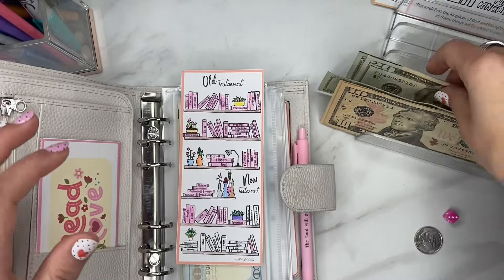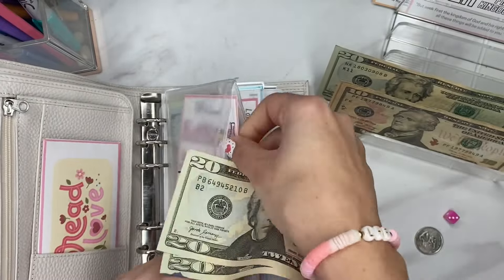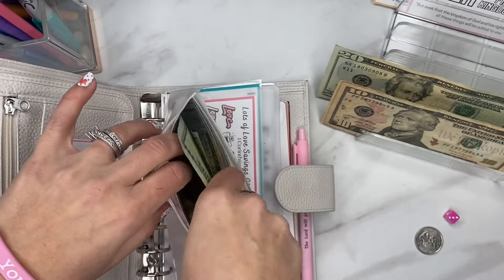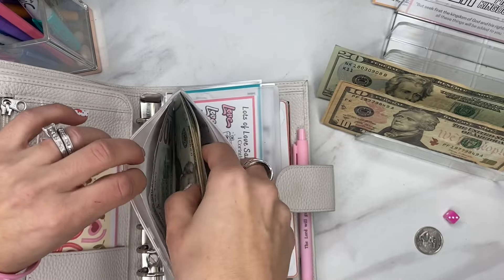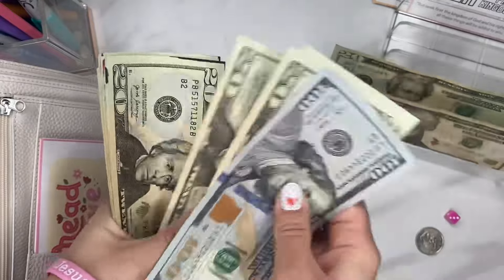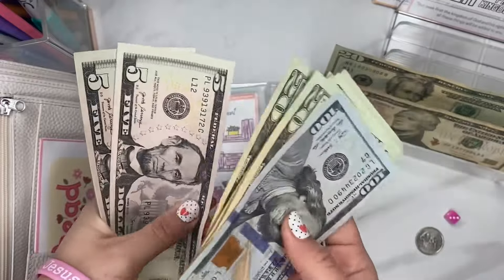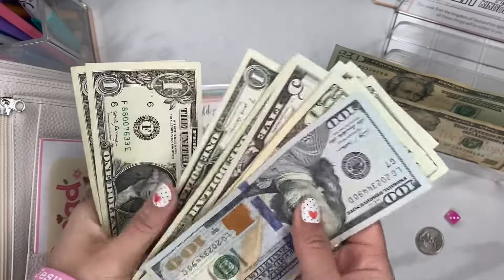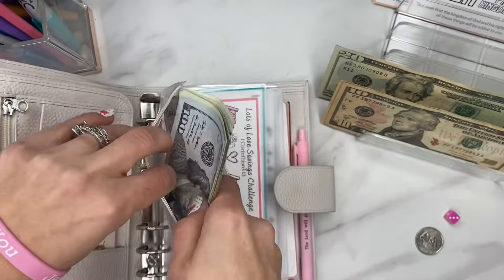We'll go ahead and take our $40 and then I'm going to read from Ephesians, since that's the book we're ending on. Let's count up what we're at: $404 total. Awesome!